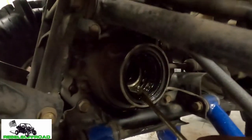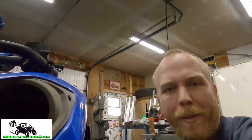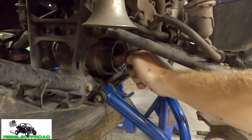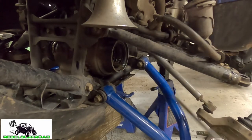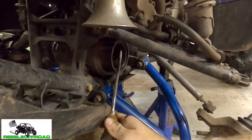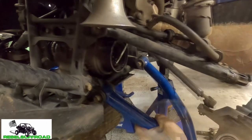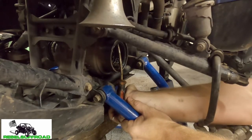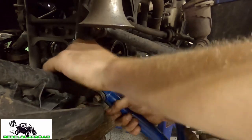Next we're gonna get out the old seal. To do that we're gonna be using a flat blade screwdriver. You can also get one of those fancy seal pullers but we're just gonna use our flat blade screwdriver. We're gonna get it up in the lip there behind the seal and press on it at different angles until we can get it out — just keep working on it at different angles.